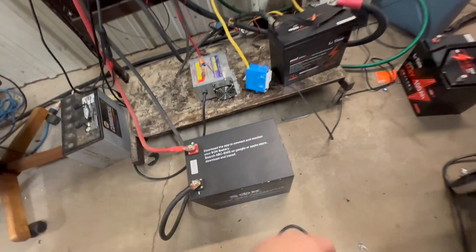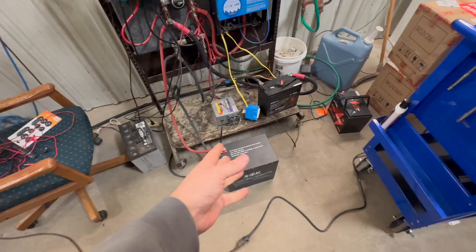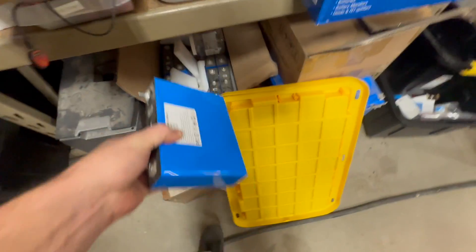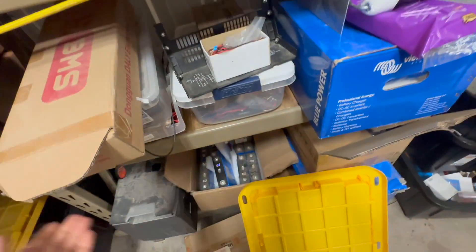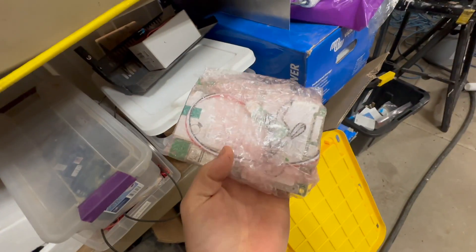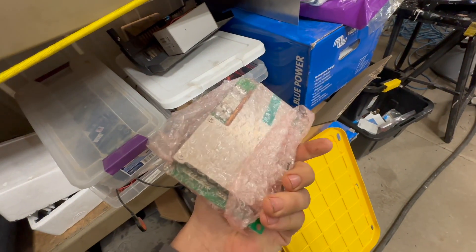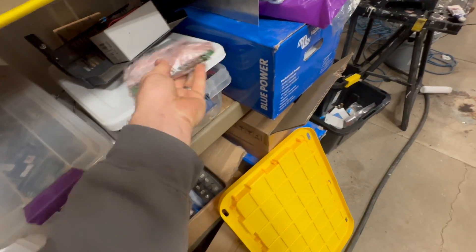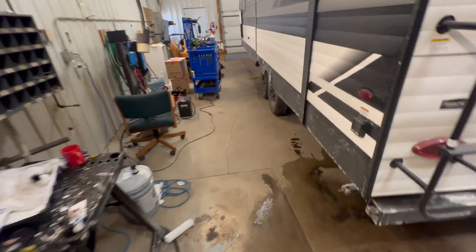I'll show you what one of those looks like. That's what fails — not the cells. So inside those batteries are cells, something like this. And inside the battery case itself is something like this — this is a BMS protection board, and all it does is monitor the battery and keep it all healthy.